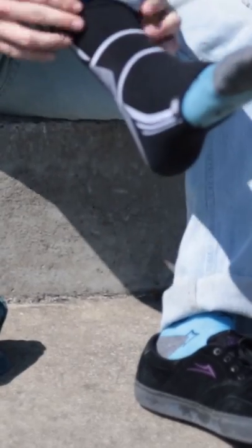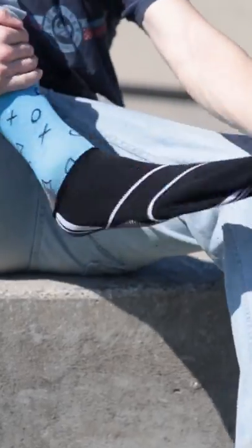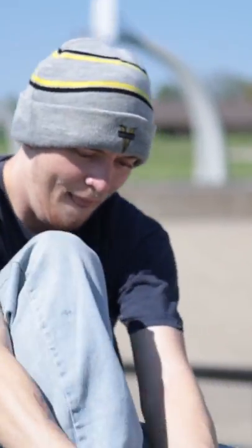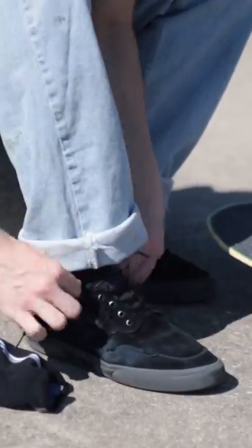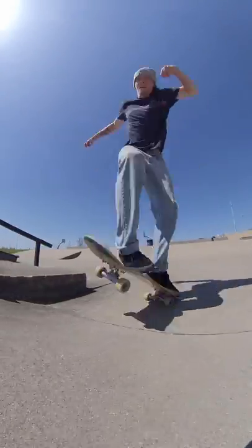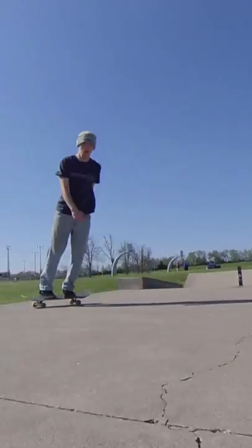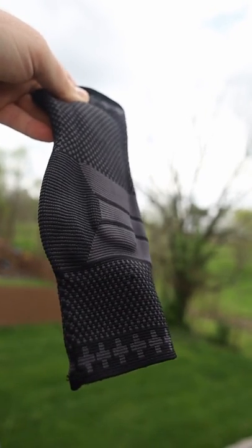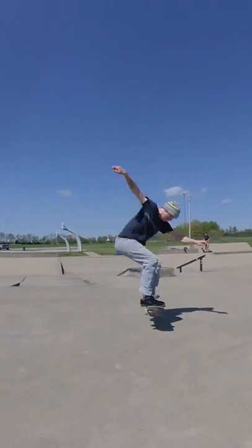My friend Xander was complaining about his ankle braces — they kept slipping down, sliding all over the place, and weren't keeping his ankle stabilized. So I let him try these for today's session. He actually rolled his ankle a few days ago, but he said these really helped. You can just watch the footage and see he looks really confident in these. What I like about the ankle brace is it actually has some padding on the sides for your ankle. There are two places I hit myself with my skateboard: the side of the ankle and the shin. So if you've got shin guards and something like this, you're pretty protected from the board hitting you while doing flip tricks.